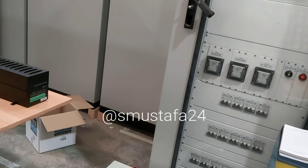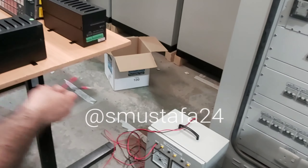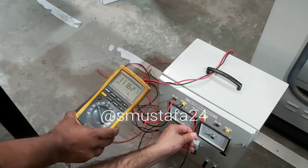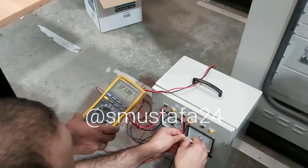Okay brother, can you start? Firstly show me the DC supply — how much is it? Can you show me? Bring the multimeter here please. Okay fine, now show me the AC supply from here.